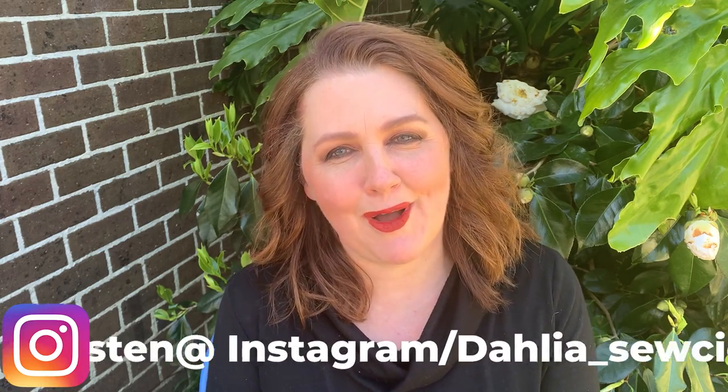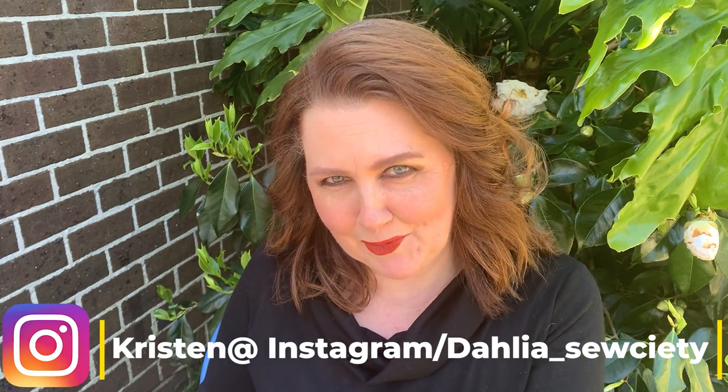Hi everyone, thank you so much for joining me here on the Dahlia Society. My name's Kristen and I'm here to hopefully inspire you with what I've been up to.